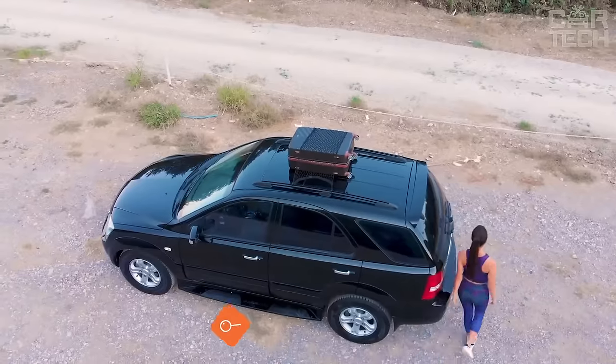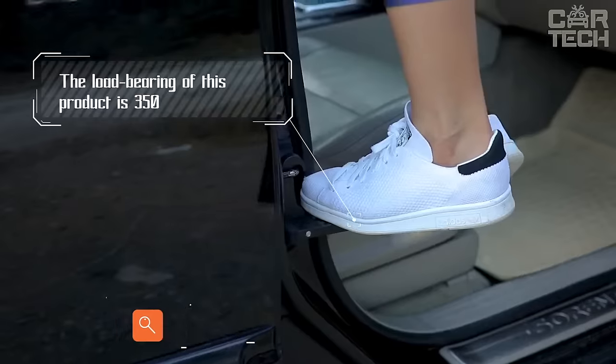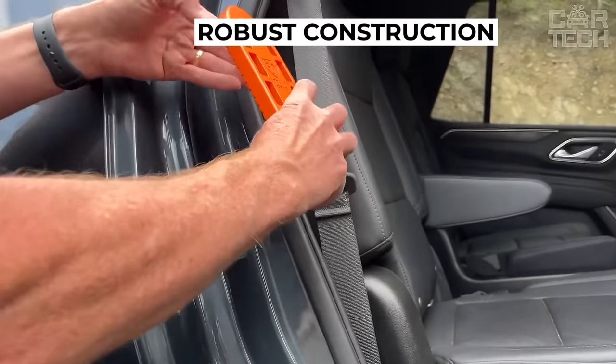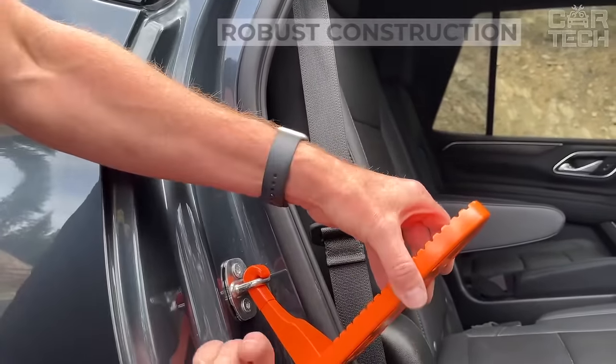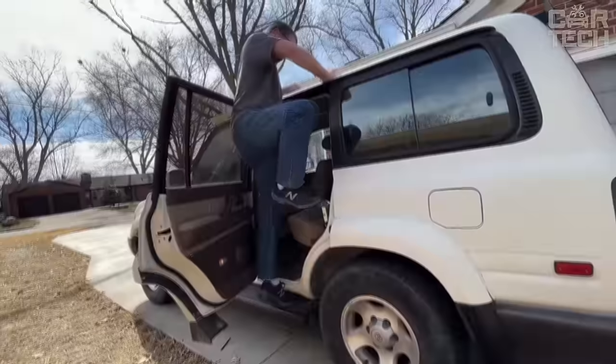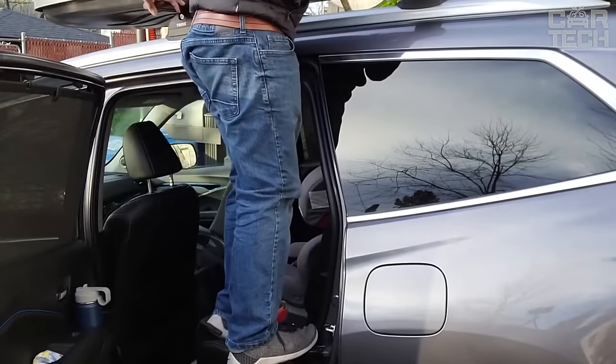Owners of SUVs and vans know how difficult it is to wash the roof properly or to use a roof rack. Using a folding step solves this problem. The lightweight and durable design takes up a minimum of space, easily attached to the ear of the door lock, fixed on the body of the car. The textured surface of the step prevents slipping. In case of emergency, it can also be used as a hammer thanks to a special insert.